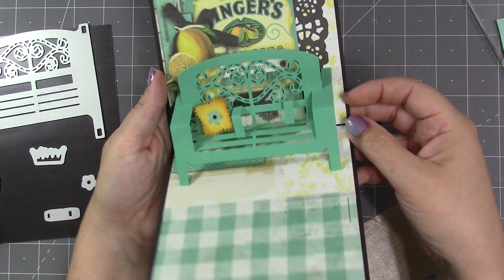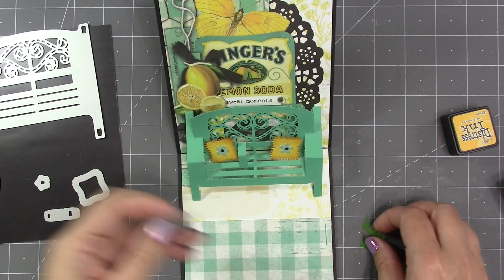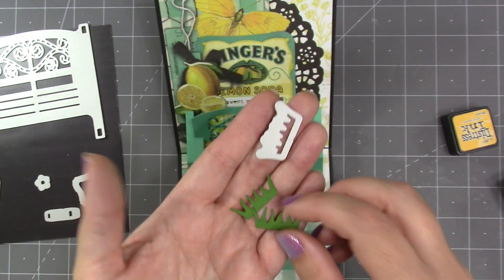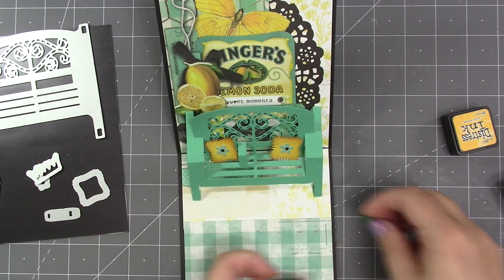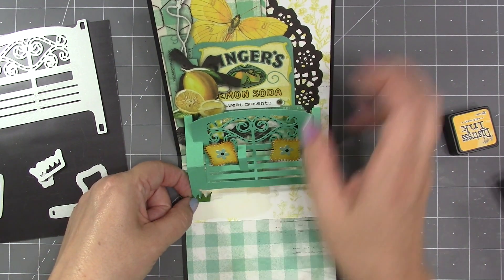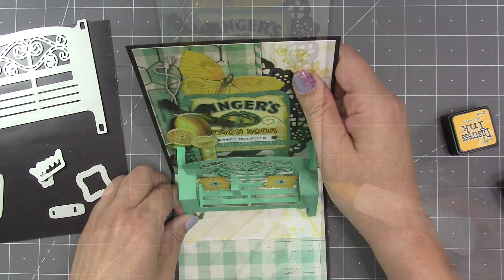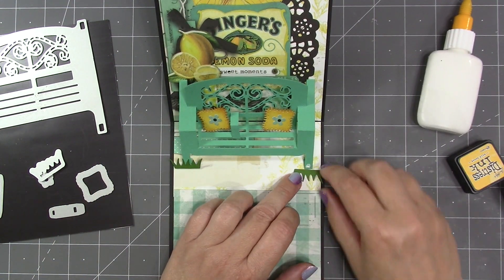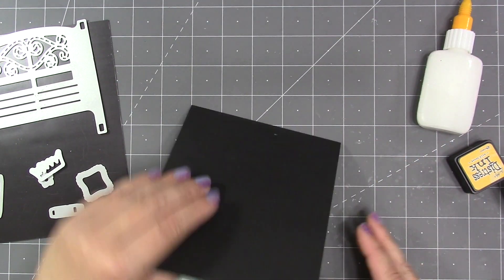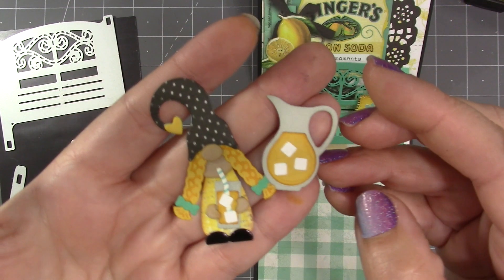The pillow presses up against the support at whatever angle I'd like, and closing the card and giving it a good press is the best way to ensure a good bond. I repeated the same process to add the other pillow. There is also a die in the set that cuts a little sprig of grass, which looks particularly cute up against the front legs of the bench. I lay the grass down in front of the leg first to choose a location where the outer blade is hidden by the card when closed.